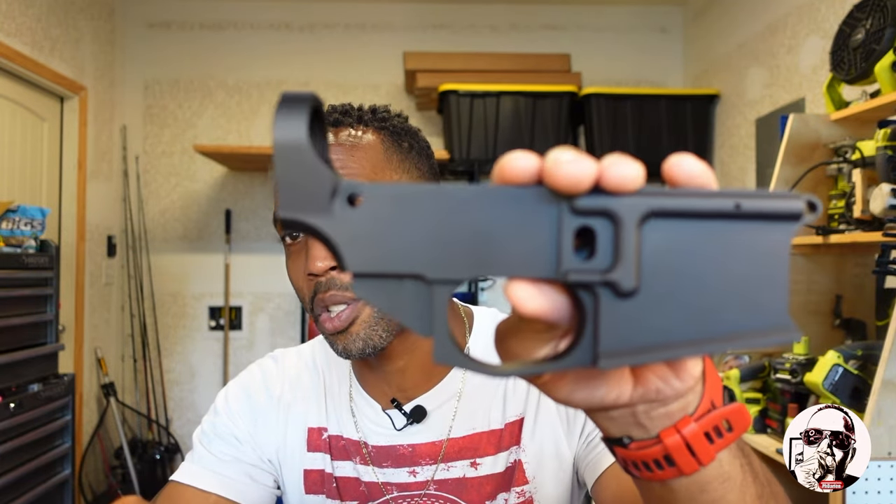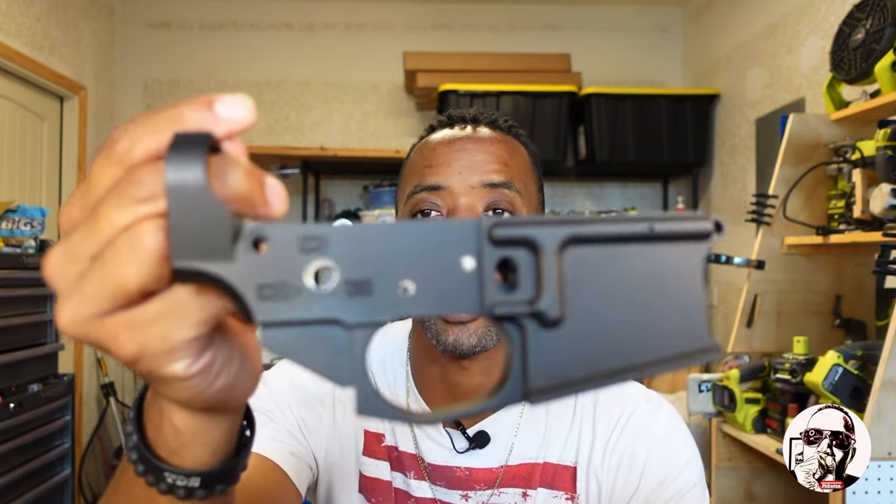You can go buy a stripped lower that will look just like this — already drilled for your hammer, trigger pocket done, serialized, with the city and state engraved on the side. They'll charge you the excise tax, the dealer's record of sale, taxes — and you walk out of the store with it, if you live in a free state.